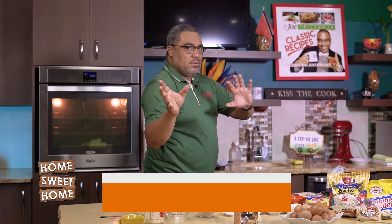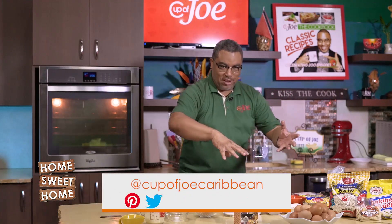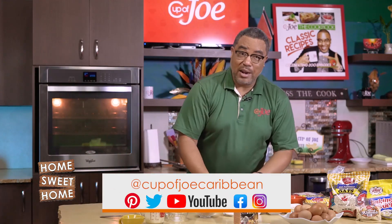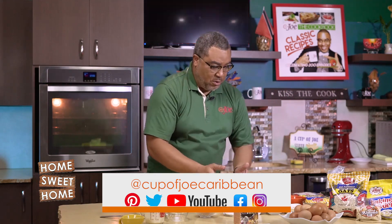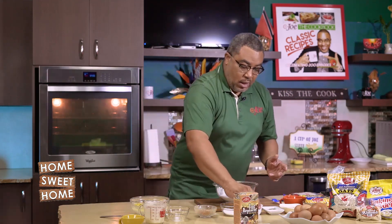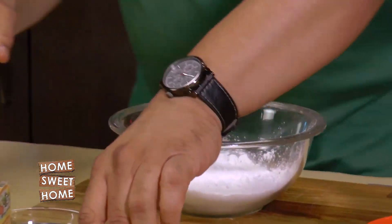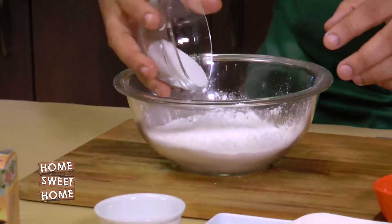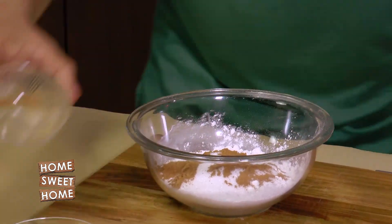A breakfast muffin is simple — you add wet ingredients to dry ingredients. For the dry, I have two cups of flour. To that I'm adding baking powder and some sugar. You can check out our YouTube channel, Home Sweet Home on Cup of Joe Caribbean, for all our recipes. I'm also flavoring it up with some cinnamon.